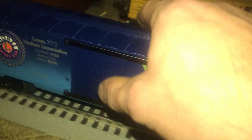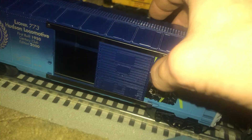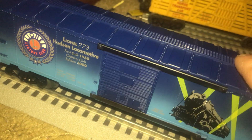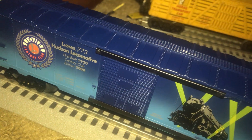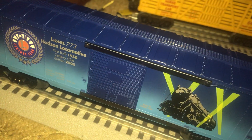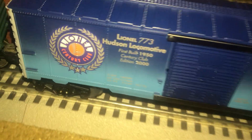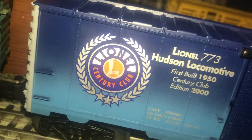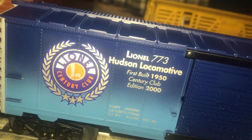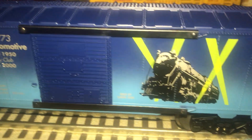This car here opens up like it should. This is actually where they used to have the Lionel 773 Hudsons in the boxcar as they were shipping it to Lionel train stores. This is actually the box itself, and as you can see it's got nice, perfectly good lettering — you can read it right there: 'First built 1950, 773 Hudson.'